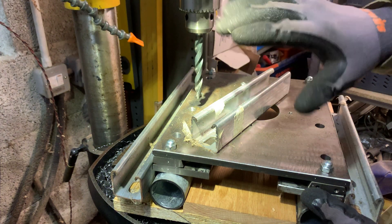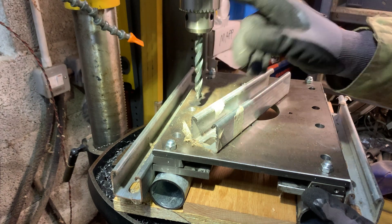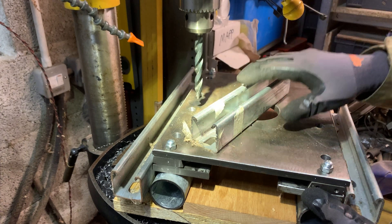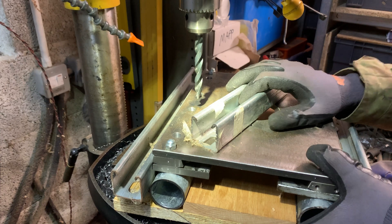You'll notice a bit of a weird blue light here — this is because there's an LED ring I've placed under the drill. There's a link to the video on that. It helps illuminate the area I'm drilling, but on camera it comes over very blue, so apologies for that.